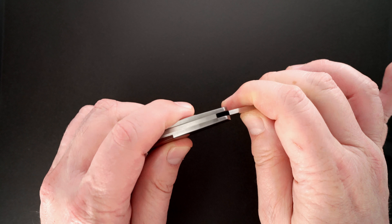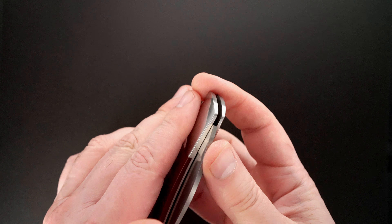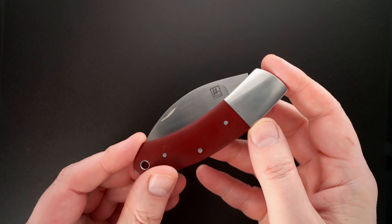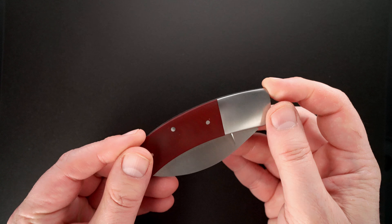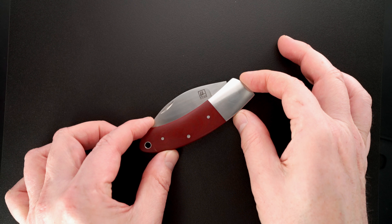Here's the spring popping out. All right guys, thanks very much for watching — cool knife.